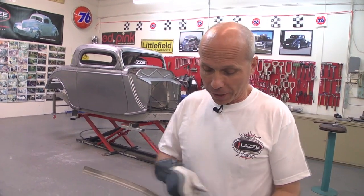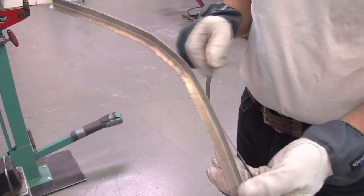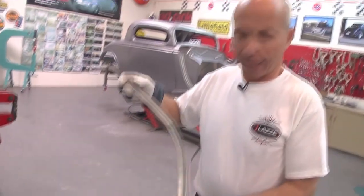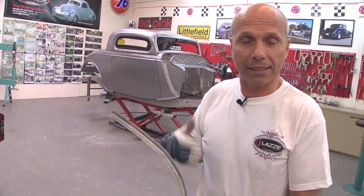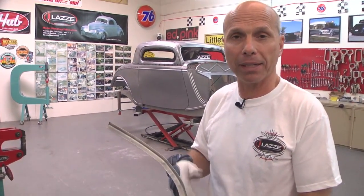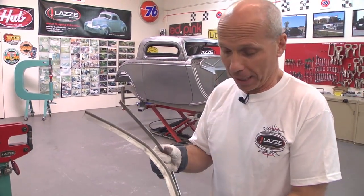So when you're making a nice curve like this, many times it doesn't come out as a nice smooth radius. And to fix that when it's not right can be really tough for people, for my students, and for myself sometimes.